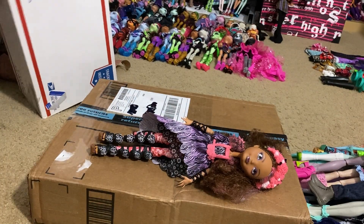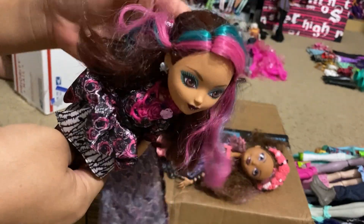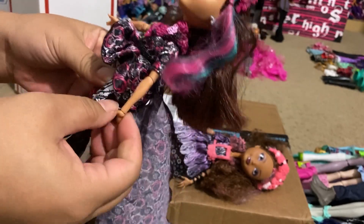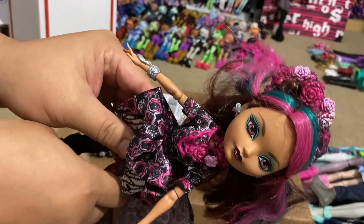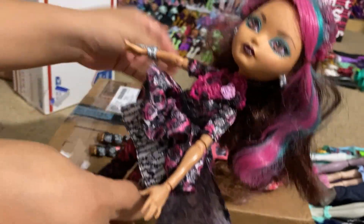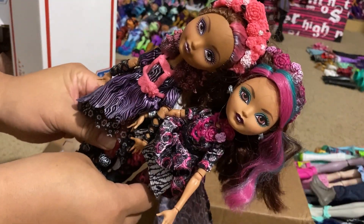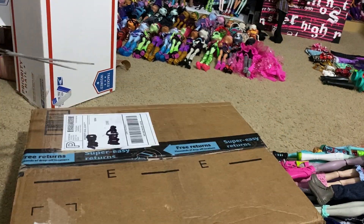And here is Briar Beauty - her little crown's coming off, but here she is. This one does come with her bracelet and earrings, so that's pretty good. I probably just have to hunt down the missing accessories, but these two are going towards completing my Spring Unsprung collection.